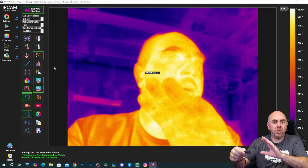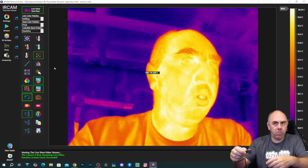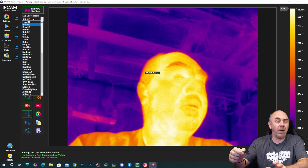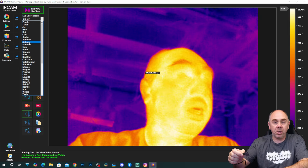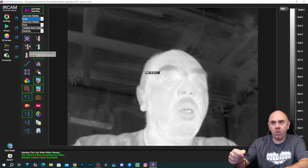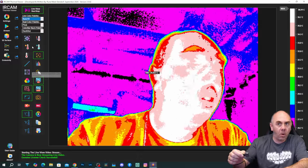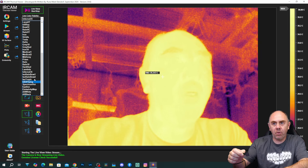I'm going to walk you through the basic features and then show you a demonstration looking at some boards on the bench. At the top, we have the option for setting our colour palette — this is the same kind of setting you would find on any thermal camera. There is an incredible amount of options under here. We've got grey, lava, and so many different options depending on what you want to choose. It's almost infinite, the amount of options they've given you.